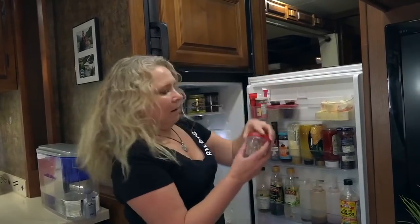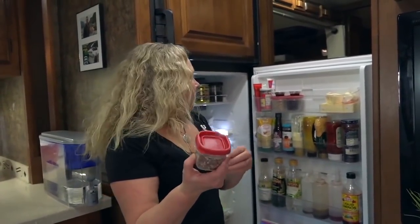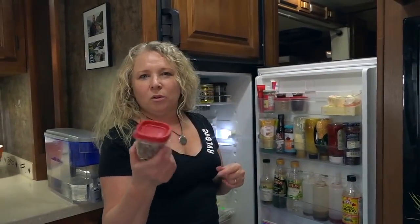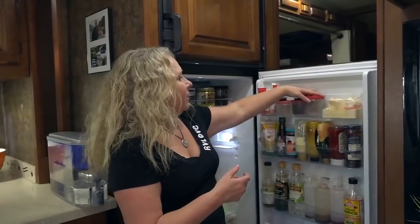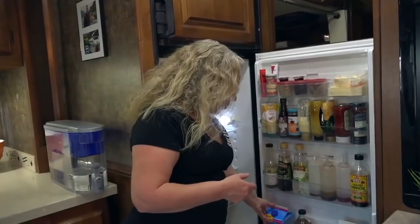Up here again, those Rubbermaid boxes I mentioned earlier — these little ones are awesome for things like nuts, berries, or anything small, or if you've got small leftovers. They all fit in that top shelf really nicely. Keep things like milk down at the bottom. Now let's take a look at the freezer.